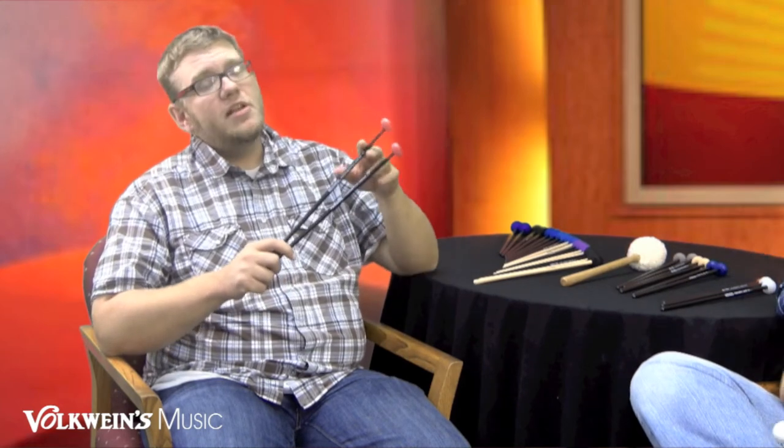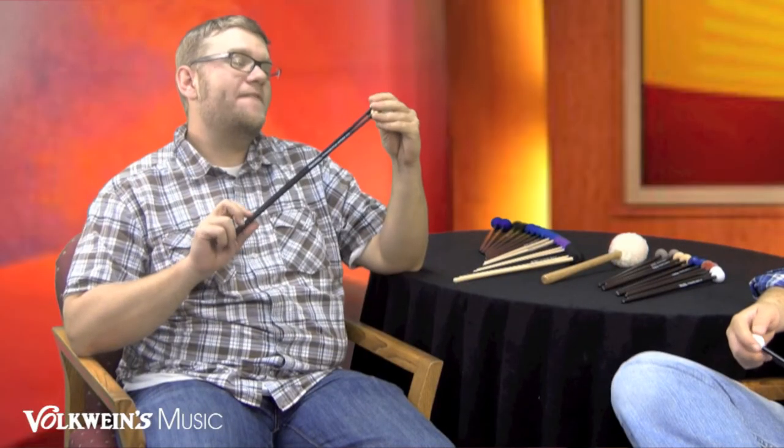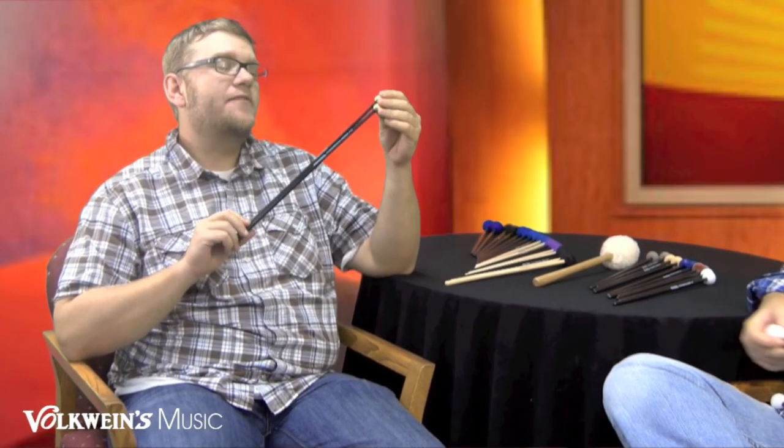We have the F9 xylophone stick with the oval design and a black lacquer birch shaft. Then we have the F10, which ventures into the glock mallets. It's a great xylo-glock mallet, good for the top end of xylo — though you might want to watch it on a rosewood board. It's a great all-around glock mallet if you're going to have one in your band room and don't want to spend a lot on something from the orchestral or James Ross series.